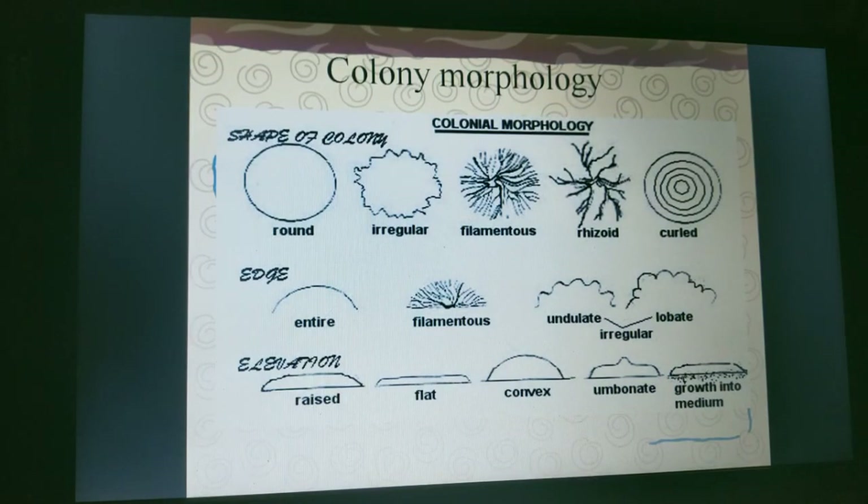These are the colonial morphologies. You can see the shape of the colonies: they can be round, irregular, or filamentous, and the edges can be entire or filamentous. This concludes the topic of pure culture techniques.